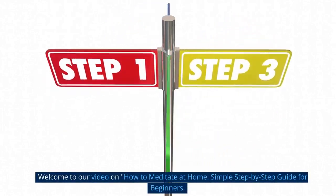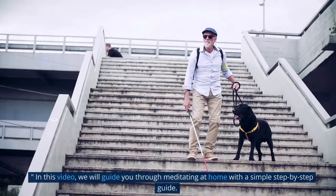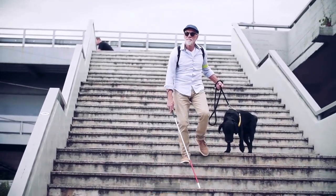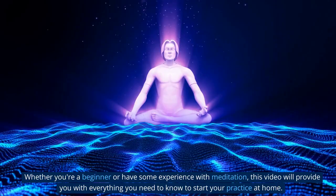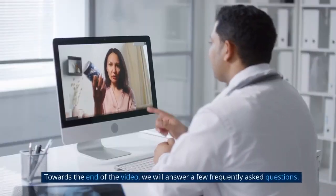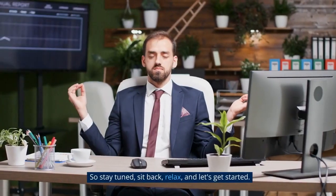Welcome to our video on how to meditate at home — a simple step-by-step guide for beginners. In this video, we will guide you through meditating at home. Whether you're a beginner or have some experience with meditation, this video will provide you with everything you need to know to start your practice at home. Towards the end of the video, we will answer a few frequently asked questions. So stay tuned, sit back, relax, and let's get started.